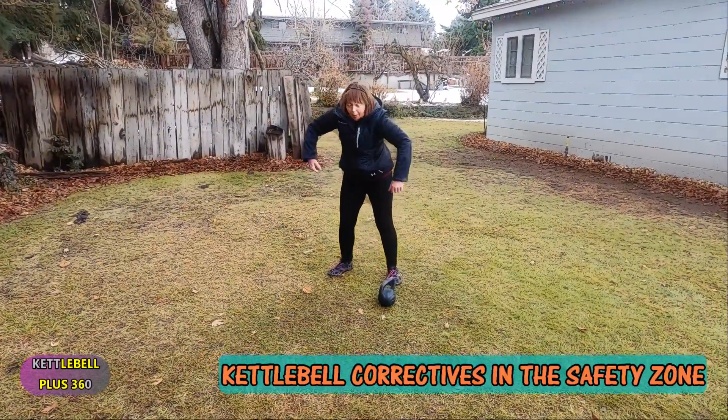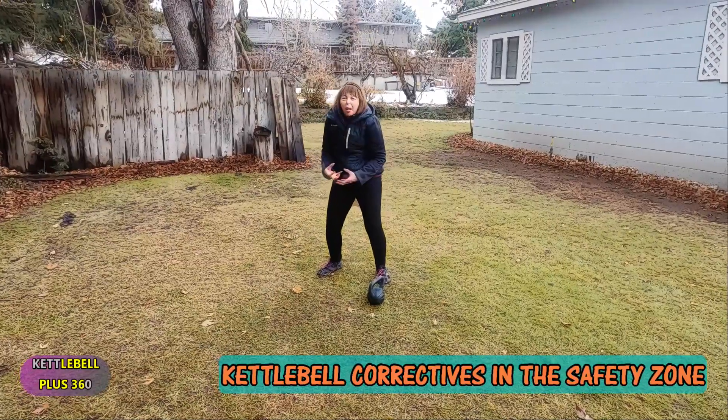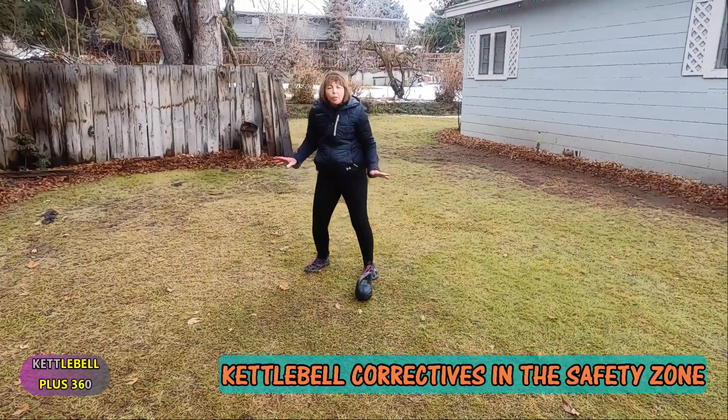If we don't maintain that tension, it's like a pop can — we're going to crush, and that means injury and pain.